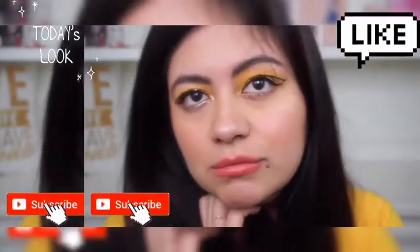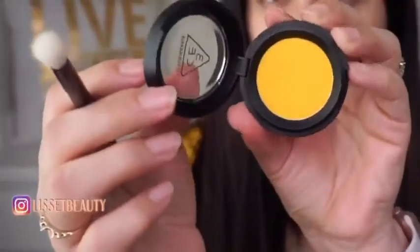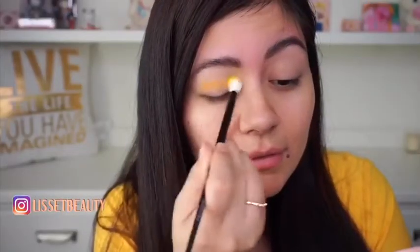Hi everyone, my name is Lissette and welcome to this fun yellow eye makeup tutorial. Let's begin with using the eyeshadow primer by Milani. We're going to start right off with this beautiful yellow eyeshadow by 3CE.